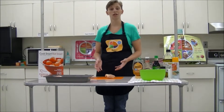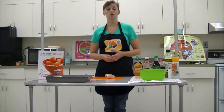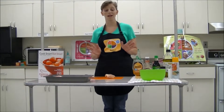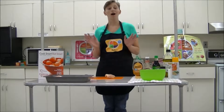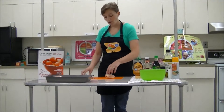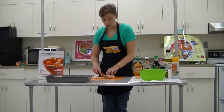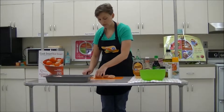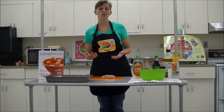First of all, whenever you're dealing with chicken, you always have a concern for salmonella. So one of the first steps you do is you always wash your hands before and after touching any raw meat products. So I've already washed my hands. Now what we're going to have to do is we're going to have to cut off some of this fat right here. So you just get your knife and simply peel away some of the fat.